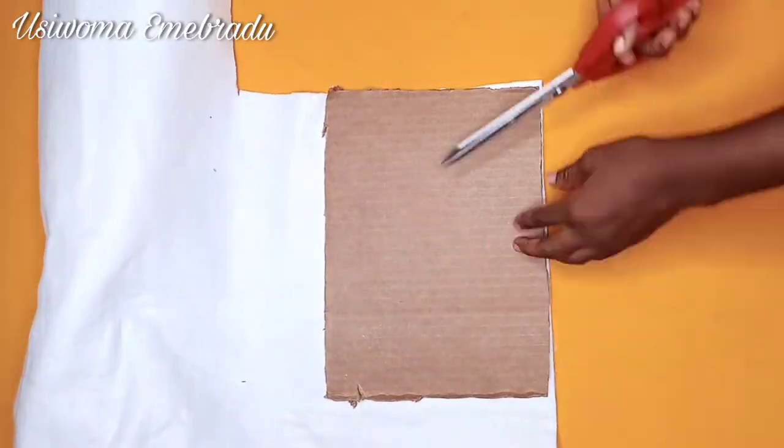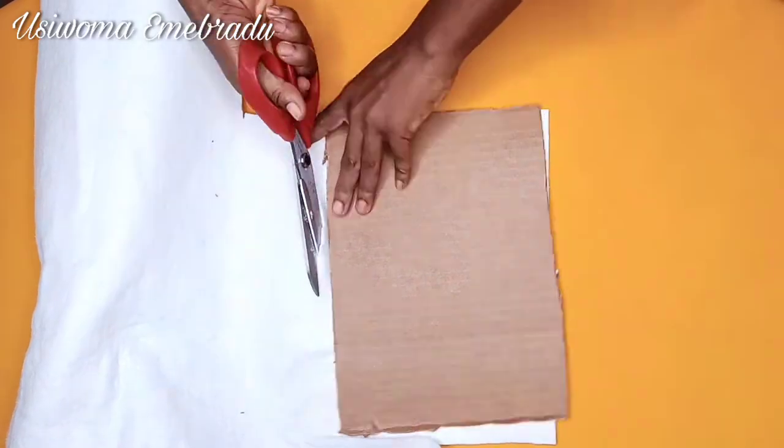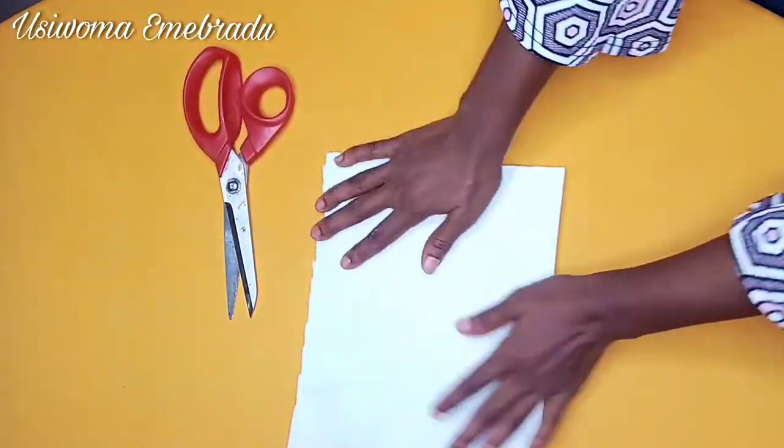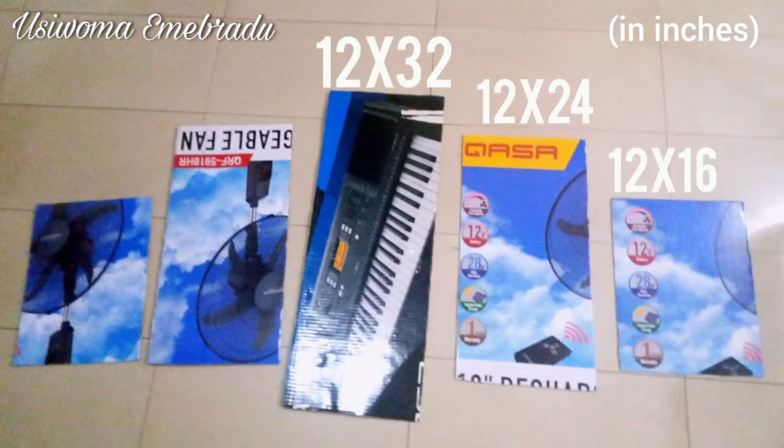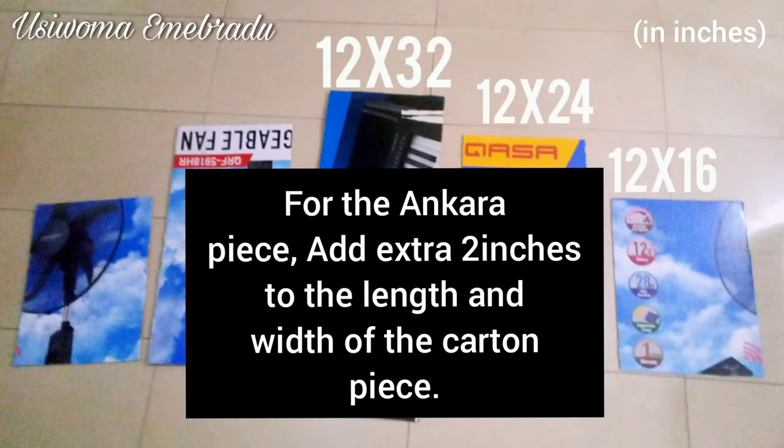First things first, you want to cut out the exact dimension of your carton on your wadding. These are the dimensions I used for each of the pieces to create the beautiful design you saw earlier. Here I've already cut out the wadding piece in the exact dimension of the carton piece.